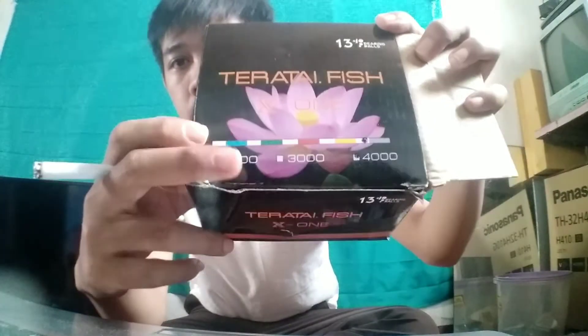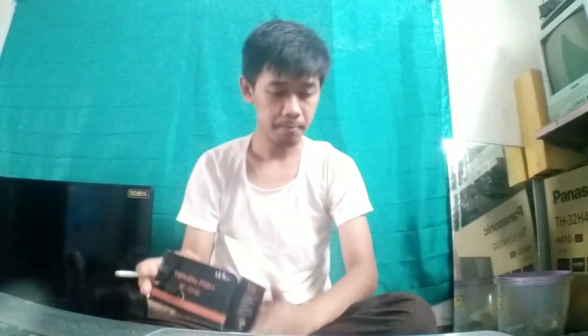Bisa juga dicari di online di Lazada atau Shopee. Saya kira tidak akan terlalu jauh berbeda harganya. Untuk yang di daerah Bandung bisa langsung berkunjung, tetapi untuk yang di luar Bandung bisa memanfaatkan jasa online Shopee ataupun Lazada. Di sini ada tulisan ukuran 2000, 3000, 4000. Ada tulisan long life ball bearing, computer balance rotor, twist free roller, left or right interchangeable handle, X-Silent line lay oscillation system.